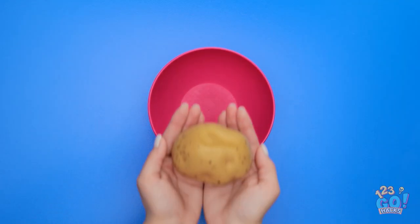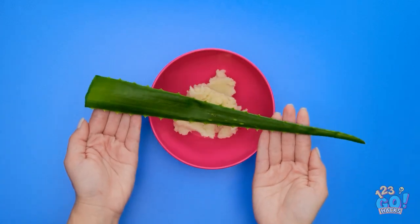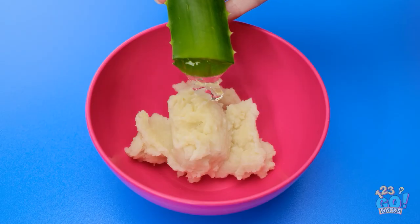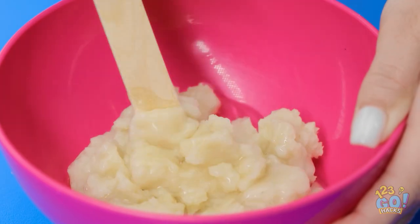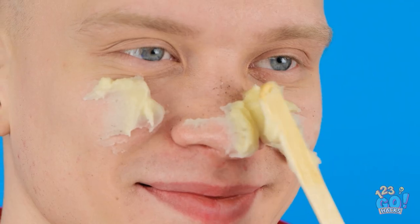I've got a bowl and a cooked potato — I'll put it mashed in the bowl. Now I'll need a leaf of aloe. I'll squeeze out a lot of the gel to go on the potatoes. Time to mix it all together with this stick! It's all goopy and gooey. That should be the right consistency. Now hold still — I'll just put this right over your clogged pores and let it sit a bit. No more blackheads!